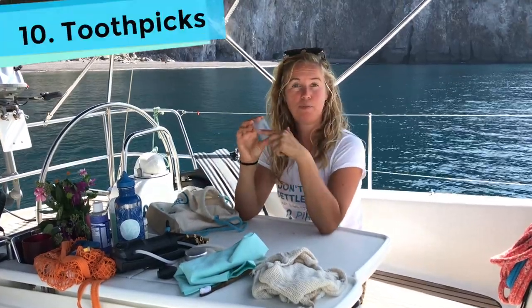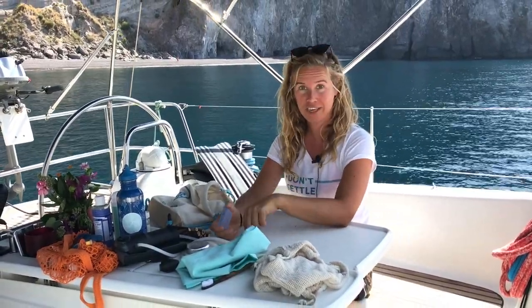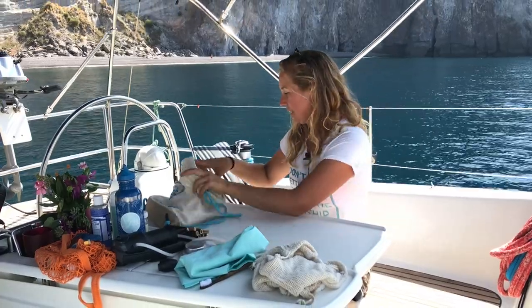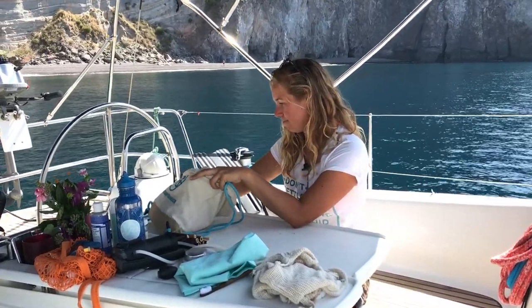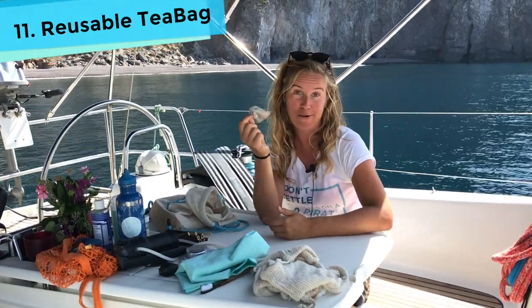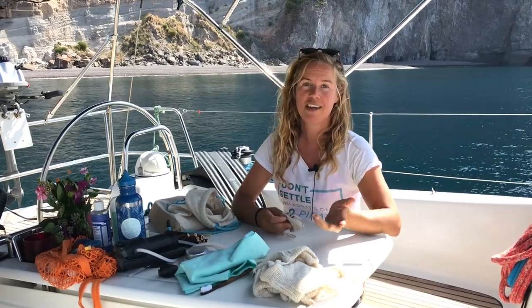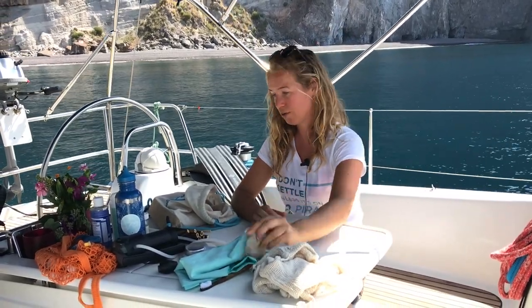I travel with toothpicks. I like to pick my teeth, and also in many countries toothpicks are individually wrapped in plastic, which is a bit ridiculous. I also travel with my own reusable tea bag and loose tea — I just reuse it. I don't have to buy teas from the shop, which in many countries are also individually wrapped in plastic bags.